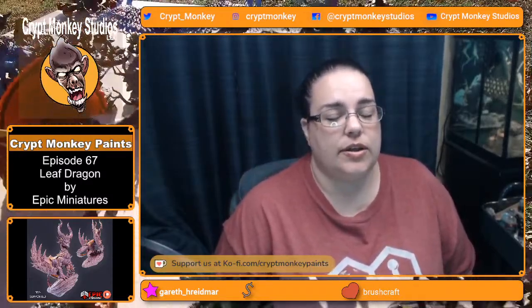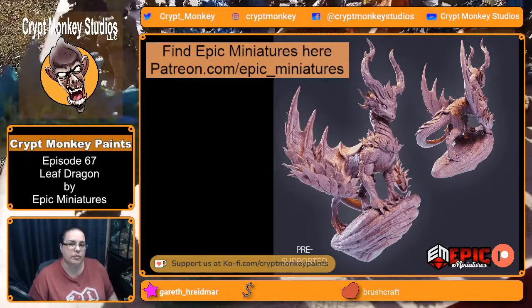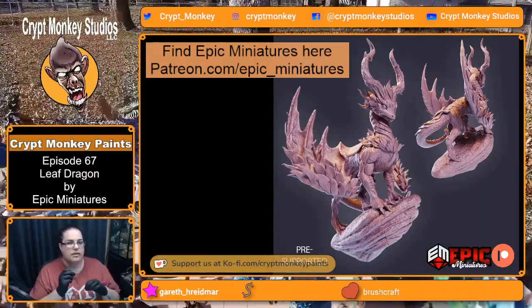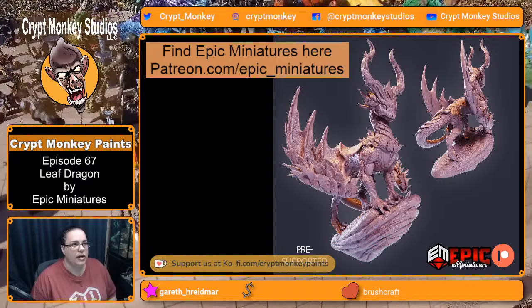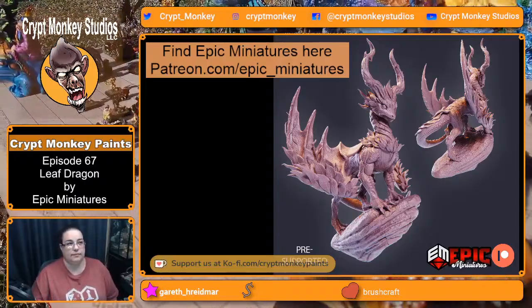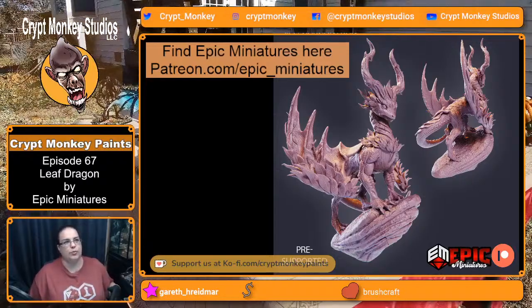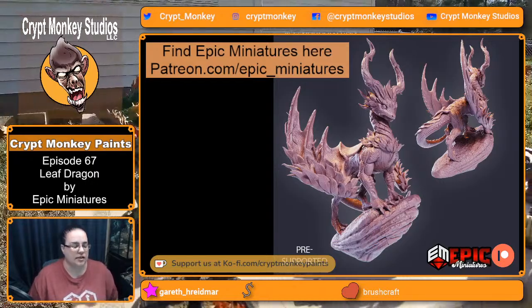Welcome back to Crypt Monkey Paints where we are painting a wonderful leaf dragon from Epic Miniatures. He is absolutely the cutest little thing in the world. I did have a little issue when I printed him in parts — where his neck connects, the peg is a little bit too big, so there was going to be a lot of manipulation to get him to fit together. So I cheated, went back, reprinted him as one solid piece.